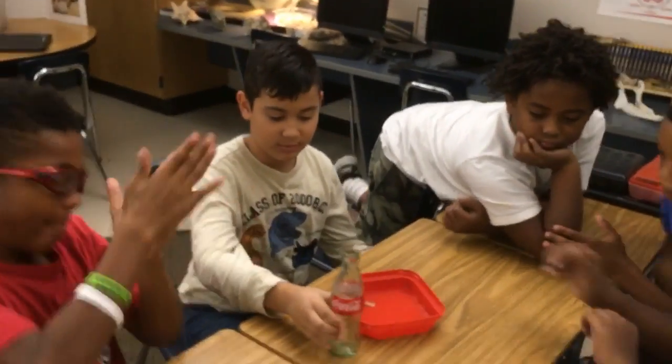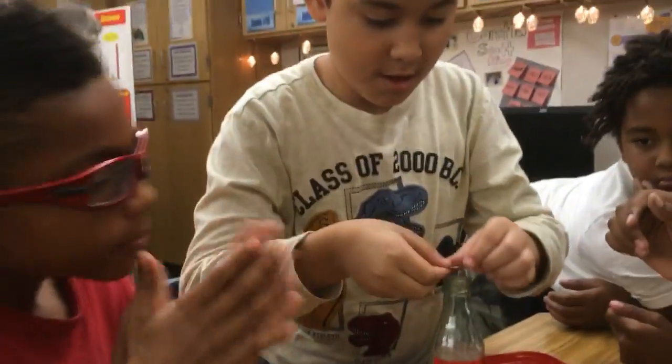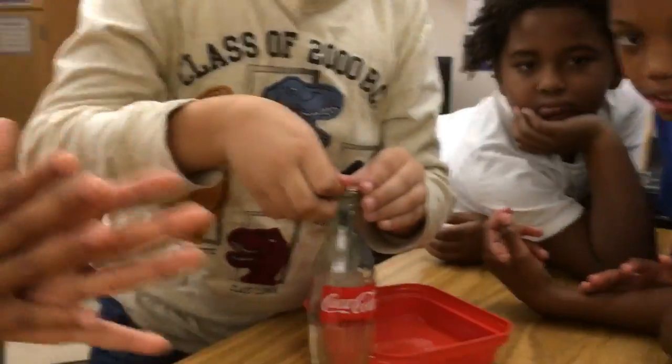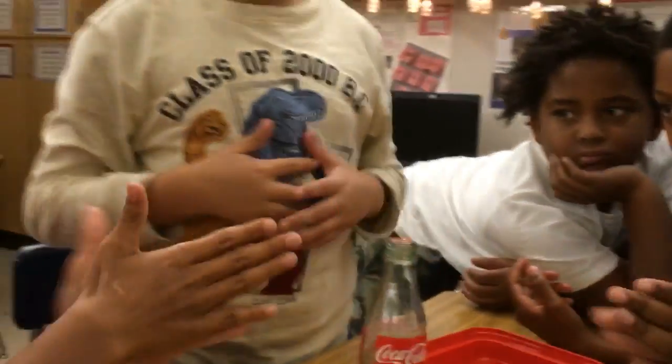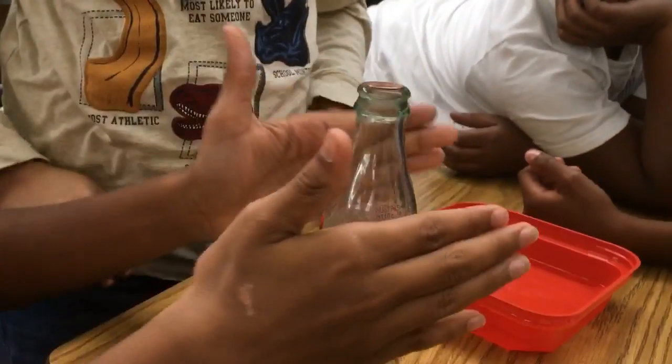We want to see if by touching a cold bottle with warm hands, the conduction from your hands will create hot air in the bottle. We know hot air rises, right? When hot air rises, what kind of heat transfer is that called? Yes, Diego — convection. Okay, so grab that bottle and see if the penny moves.